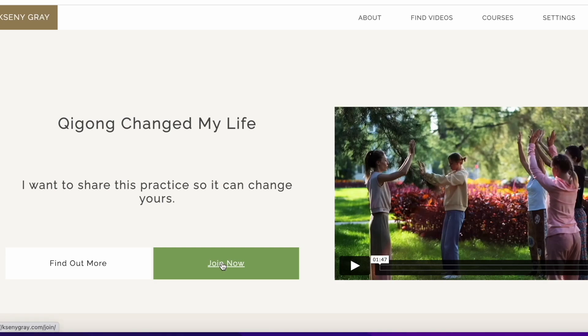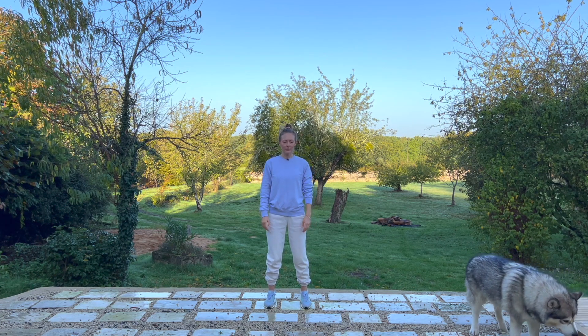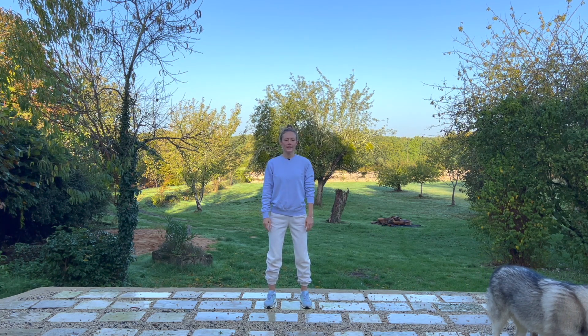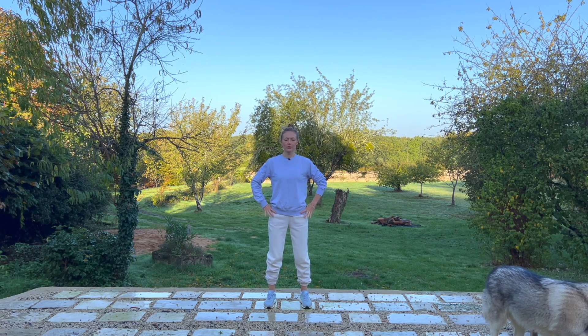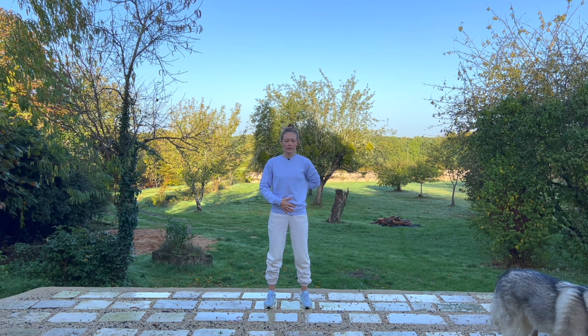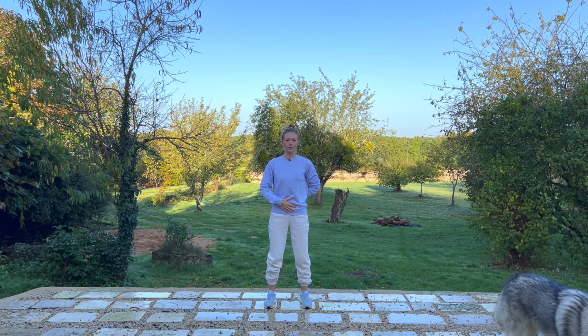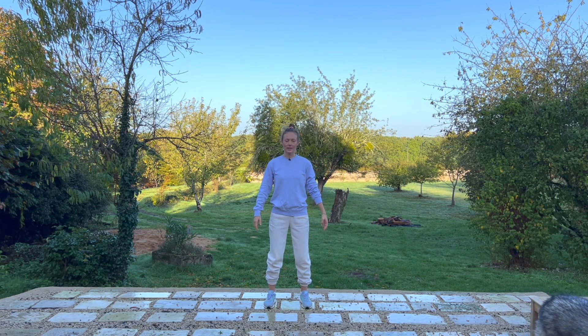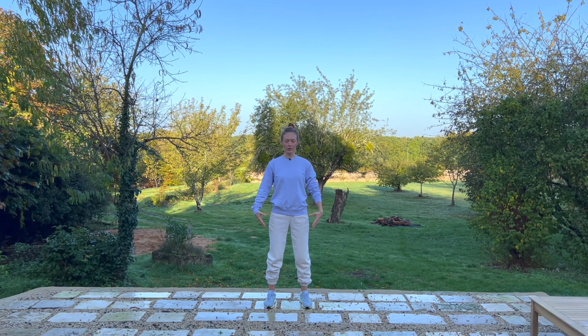Let's begin today's practice in a standing position with your feet firmly planted on the ground. Unlock your knees, relax your hips, drop your tailbone down — this helps to relax and open through the lower back area. Keep your shoulders nice and relaxed, allowing a little bit of space under the armpits, and mentally reach upwards through the crown of the head, keeping your spine nice and long.